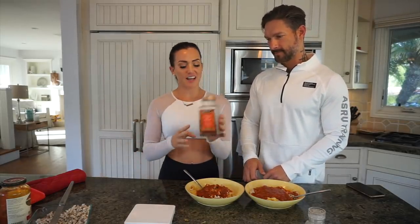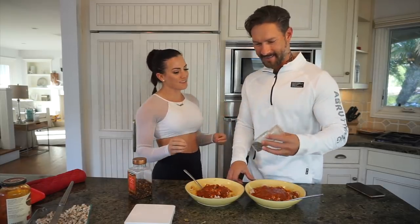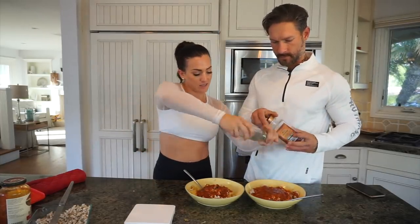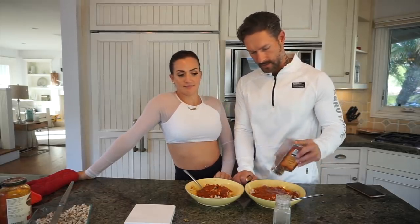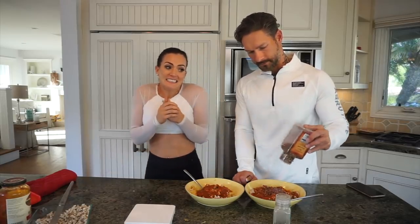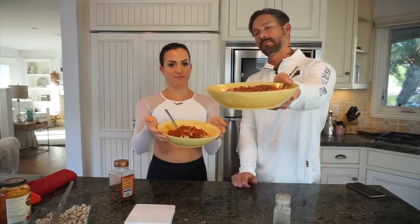To top it off, we love spicy food, so we add some crushed red pepper and cracked black pepper to our bowls. We're going to go stuff our faces — it's been so hard doing this video because we got back from the gym a long time ago and I'm starving. Alright, protein-packed low-fat spaghetti squash. Cheers!